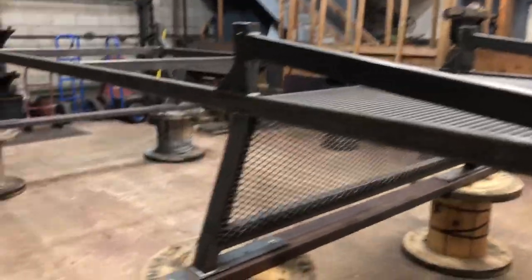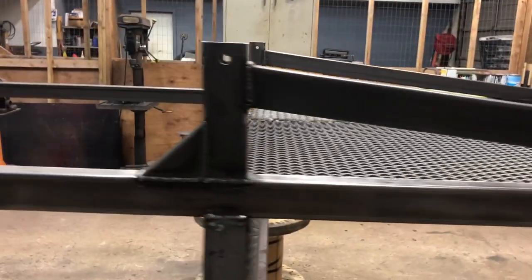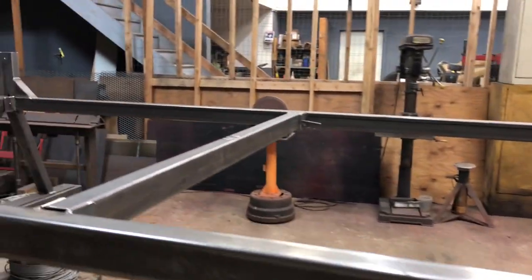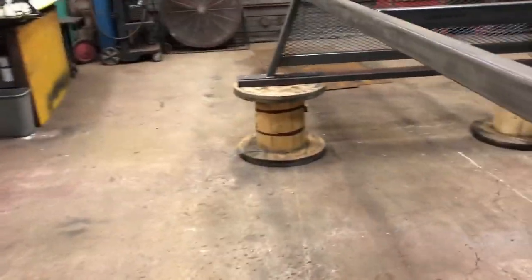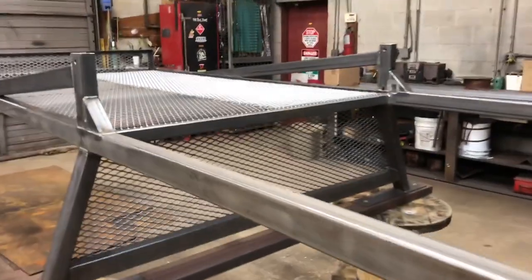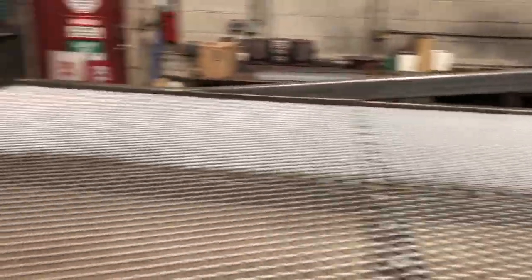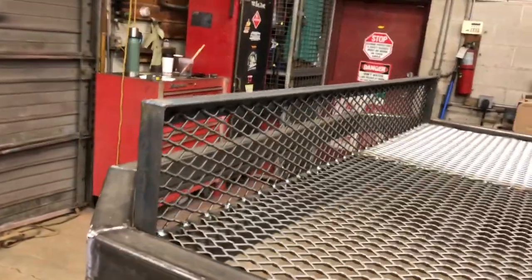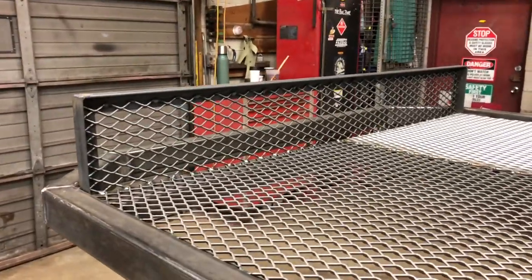Here we are with the finished product right before paint. A couple features that the guy wanted — the one driving the truck: removable middle bar, removable rear bar. He also wanted expanded metal on the top so he can carry things — he's putting a wheelbarrow up there, along with some type of stop bar, which is pretty ugly but pretty important.